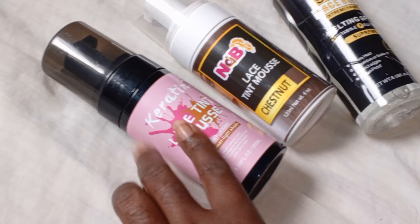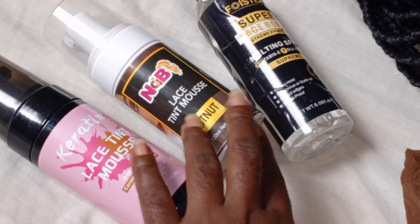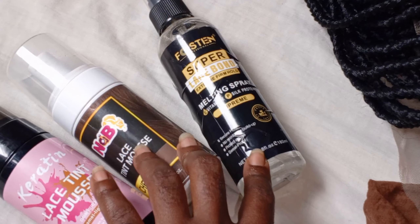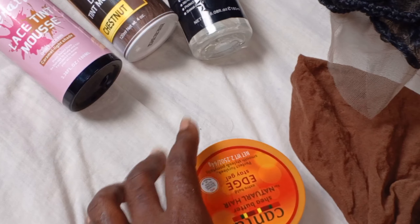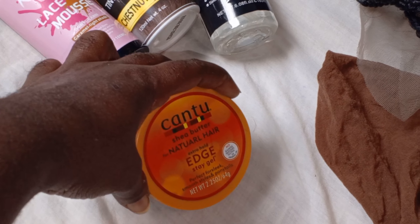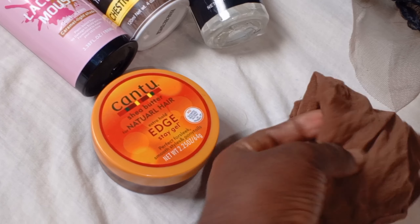I'm going to be using the lace tint mousse — two different lace tint mousses because they come in two different colors. Then I'm going to use a lace bond, my edge control gel from Cantu, and the last thing I'll be using is my bald cap.